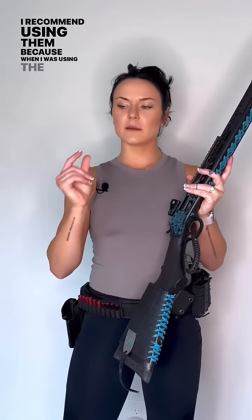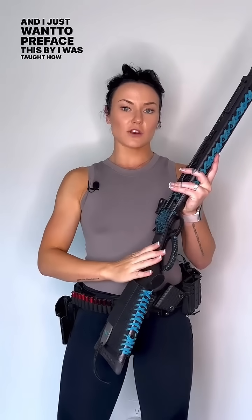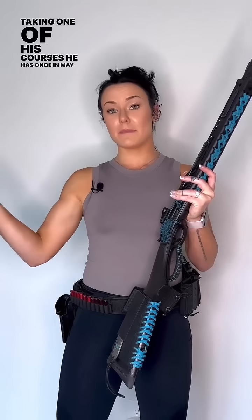I'm using my Model X by Henry with some metal dummy rounds. I recommend using metal because when I was using the plastic tip dummy rounds, it kept getting stuck in my loading gate. I was taught how to use my lever action by Chris Costa, and if you guys are interested in taking one of his courses, he has ones May 6th and 7th in conjunction with Ranger Point Precision — definitely recommend going to that.